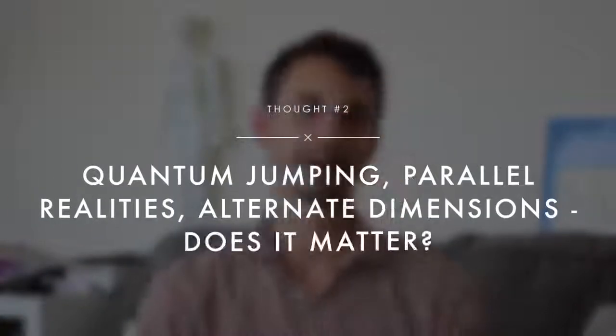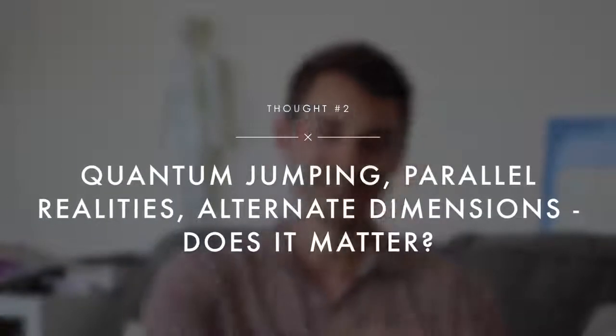That emotionalized intention is the essence of goal setting, manifesting, and visualizing — they're all the same thing. There has to be that emotional charge for things to actually change, even if it's just your own habits. People get caught up in words like 'quantum jumping' and 'parallel realities' — stuff that's hard to conceptualize as real in the moment. My philosophy is: does it really matter?